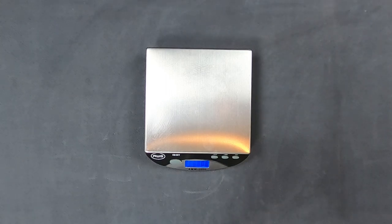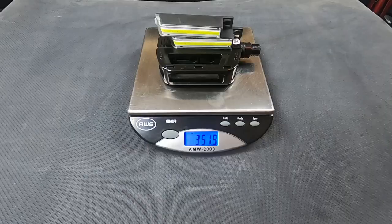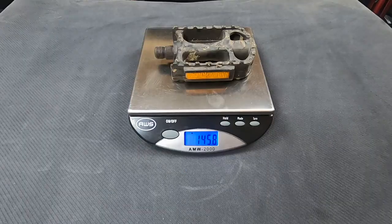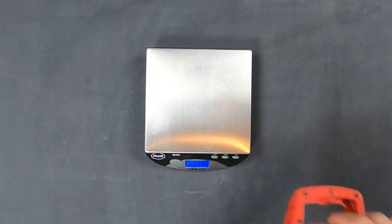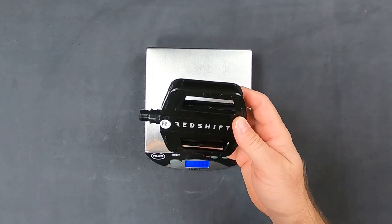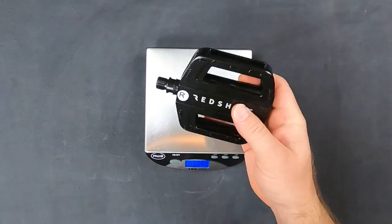And now the Redshift pedal — that's about 301 grams, and when you add the two light modules, you're looking at about 152 grams additional. I have a couple other pedals here to compare. This cheap plastic pedal is about 146 grams, and a nicer, more expensive pedal from SuperCas. So the Redshift pedals are significantly heavier than a regular pedal, and when you add the light modules, they're even heavier.